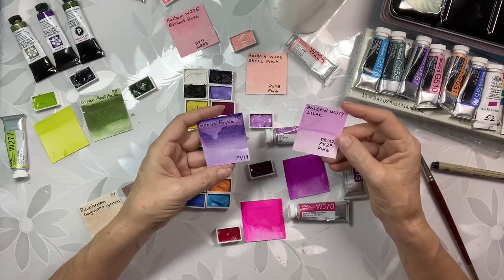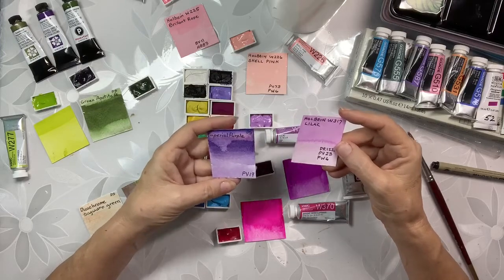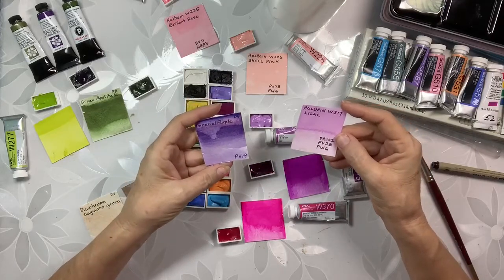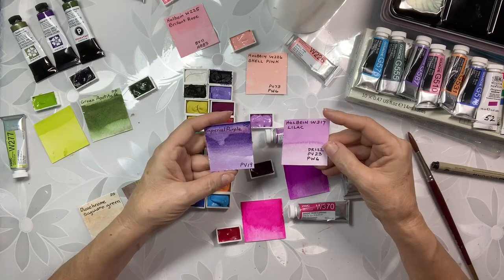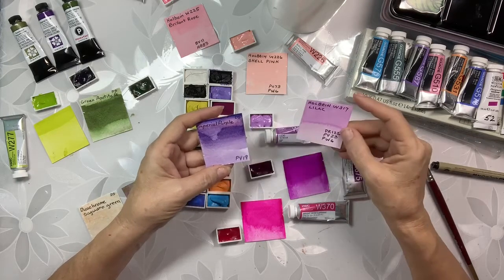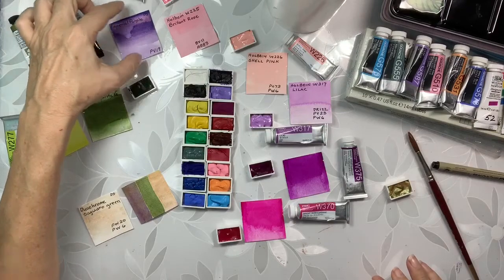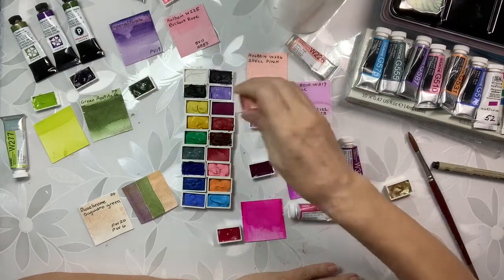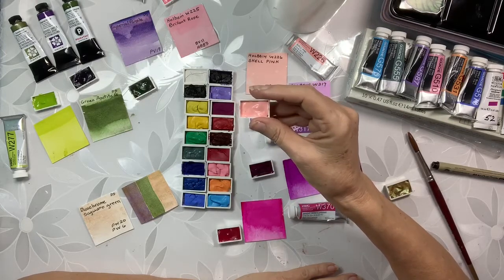By comparing her swatches of her new White Knights colors with her high-end watercolors, they were very similar, but there were differences — and in fact in some cases the White Knights watercolors were nicer actually. I find that interesting and I find that to be a good thing because for me, at $1.99 per full pan, that's a deal that you cannot beat. There's no one else that will give you a full pan.